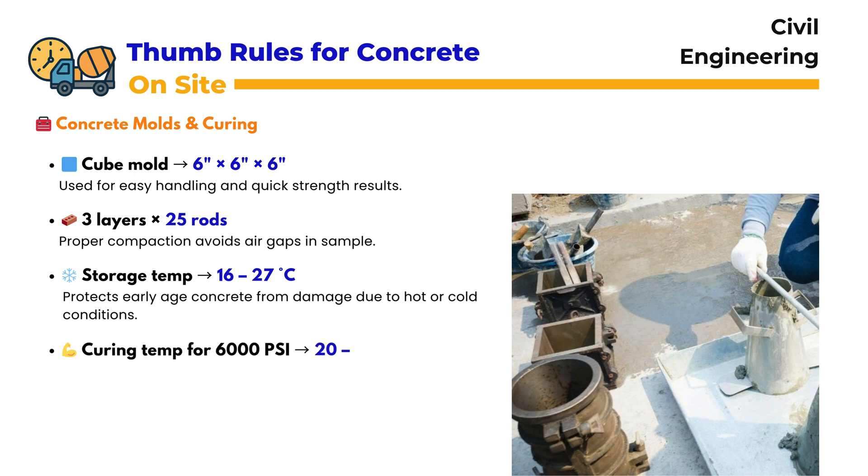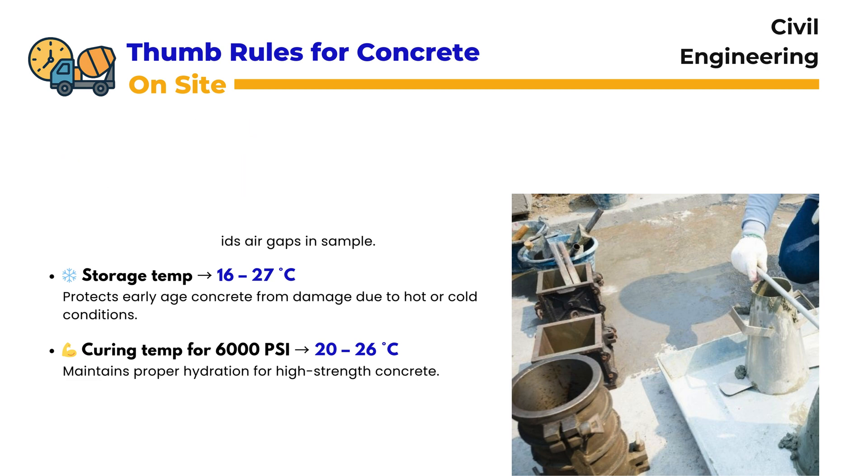For high-strength concrete requiring 6,000 PSI, curing should be done at 20 to 26 degrees centigrade, which maintains hydration and promotes full-strength development.